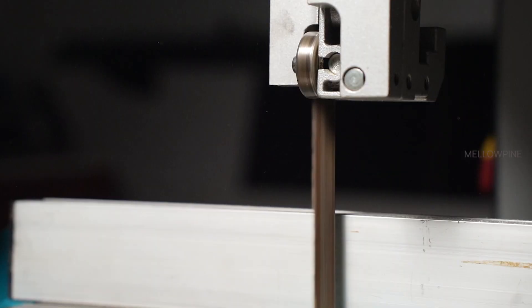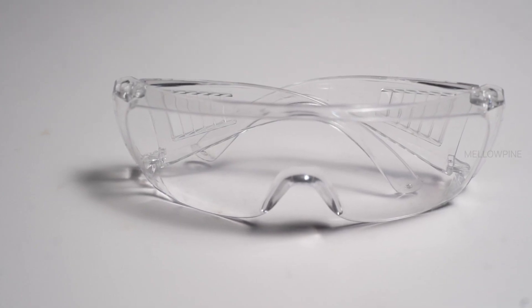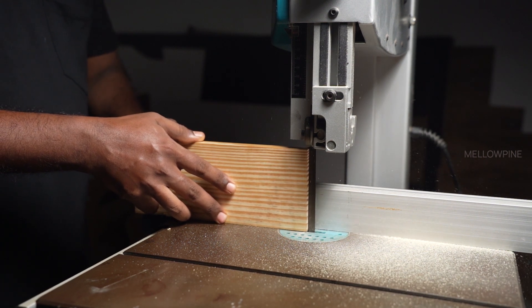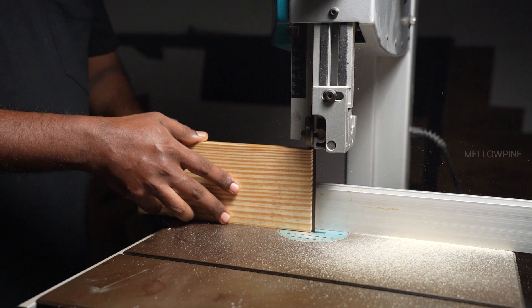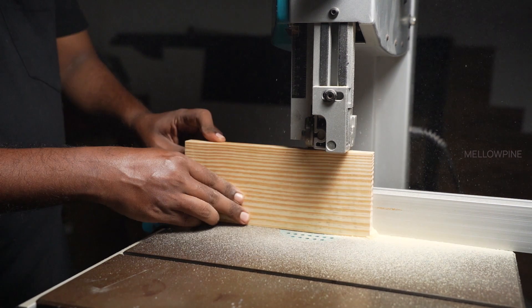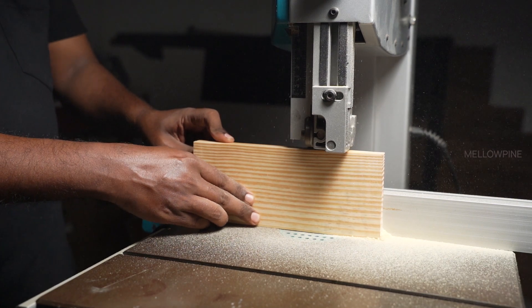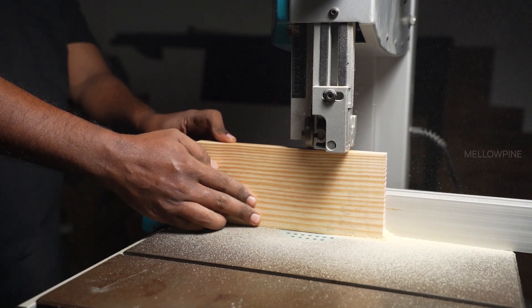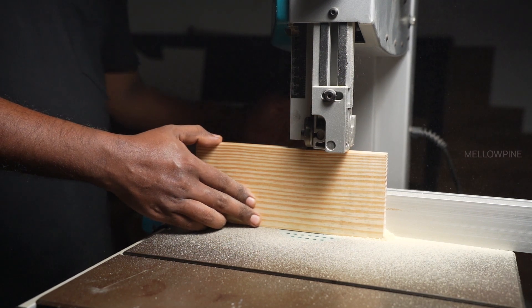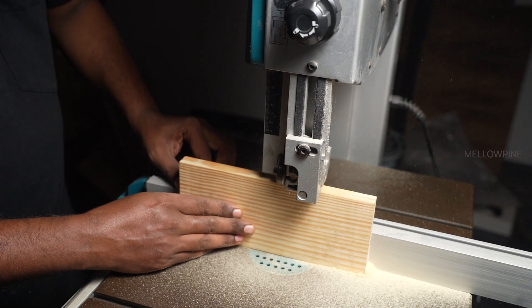Hold the wood firmly, turn on the band saw, and remember to wear safety goggles. Slowly feed the wood into the blade using even pressure. Let the blade do the cutting and guide the wood through without forcing it. To prevent blade drift, apply slight pressure in the opposite direction of the drift. You can also adjust the fence or use a feather board if necessary. Blade drift can be a common challenge, so take your time and make adjustments as needed.